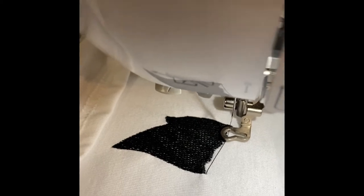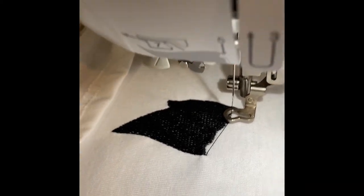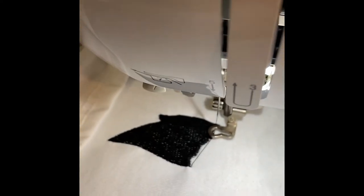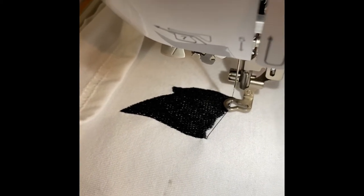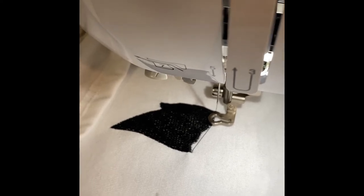Down here I just went one pass — I'm gonna go back and try to double it up and see if that helps. But the thing I need answered is: I'm on the PE800 — is there a way to change the setting somehow where it'll fill that in? Or is it a design flaw where it's not filled in? Or is it just the thread?